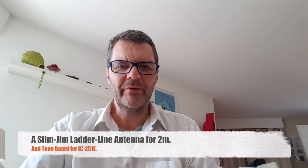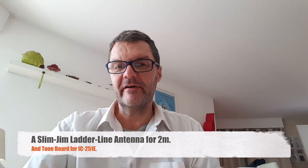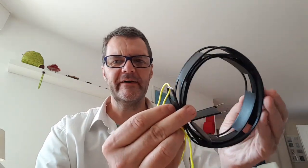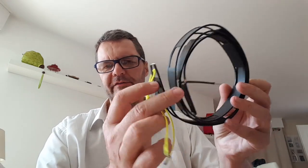Hi, this is Gilles the radio prepper. Do you want to see a great antenna for VHF and UHF which is portable, easy to make and cheap? Here it is. It's made of ladder line and it's called a Slim Jim. I'll show you the details.